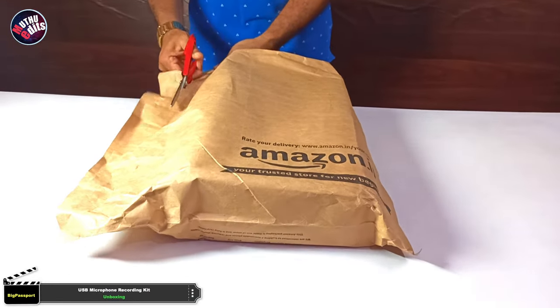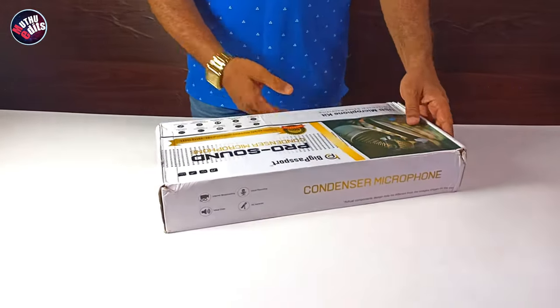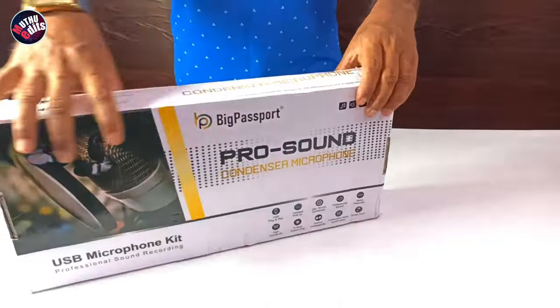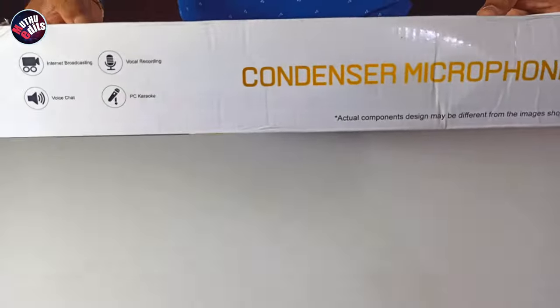Welcome to the unboxing of the Big Passport USB microphone recording kit. It is a professional condenser microphone for YouTube videos. I'm so excited to open this box.